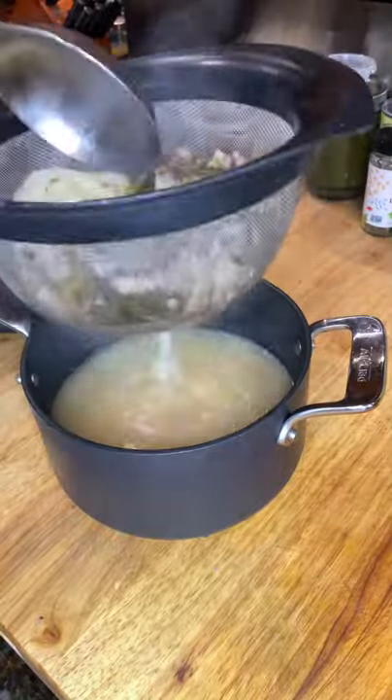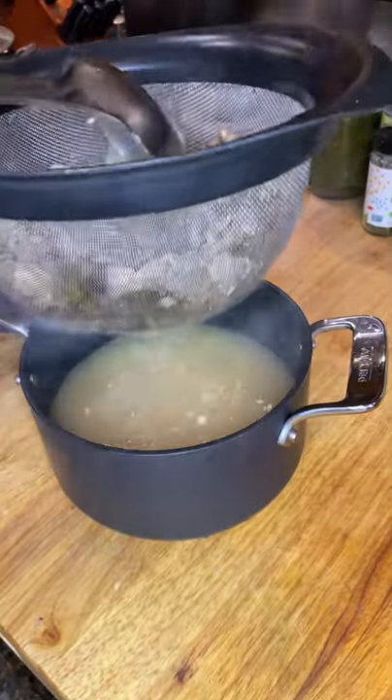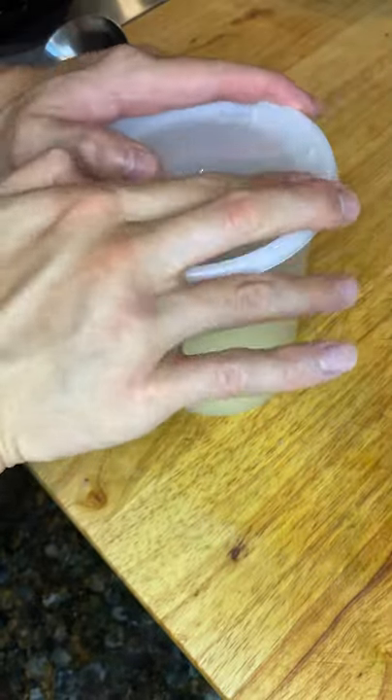Cooking is meant to be free and you can tinker with any recipe that you like. Make sure to strain out all the liquid from the bones and the vegetables, as we don't want to miss a drop.